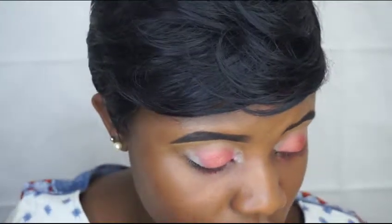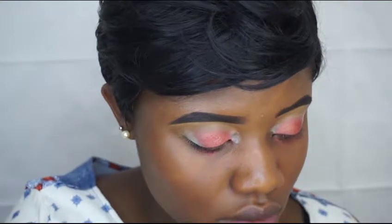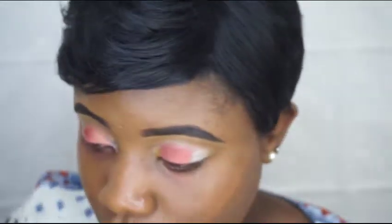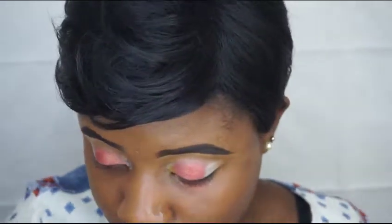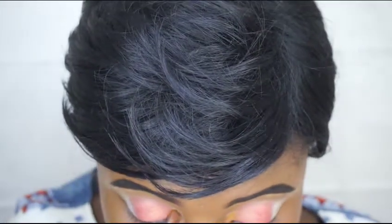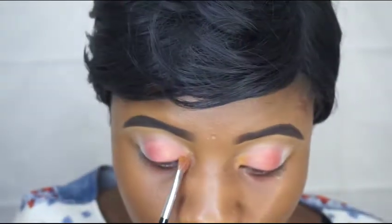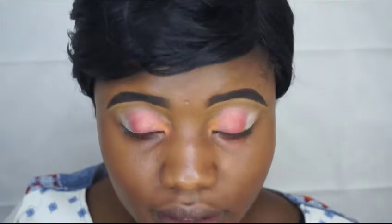Going over with a different brush, I'm gonna pick like a mustard color. I might have to spray my brush a little bit so I can get more product on. Then I'm just going to put that in the inner corner.